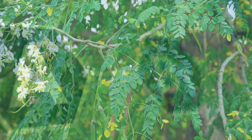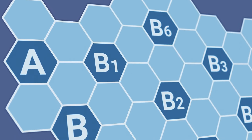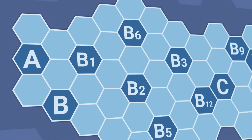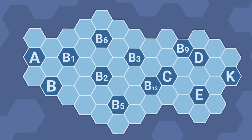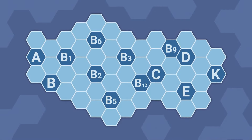It's rich in vitamins A, C, B1, B2, B3, B6, folate, magnesium, iron, calcium, phosphorus, zinc, protein, and packed with antioxidants like quercetin and beta-carotene.